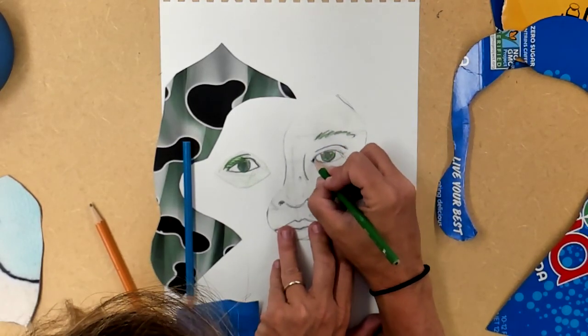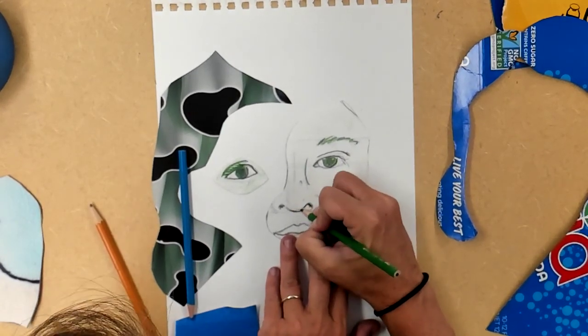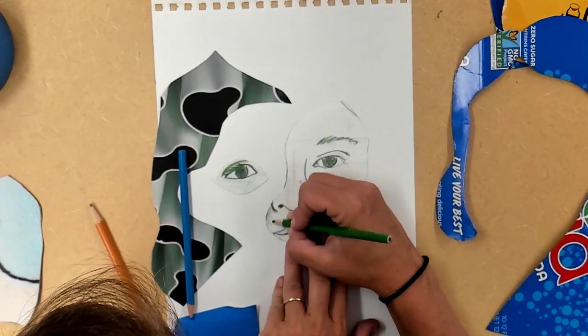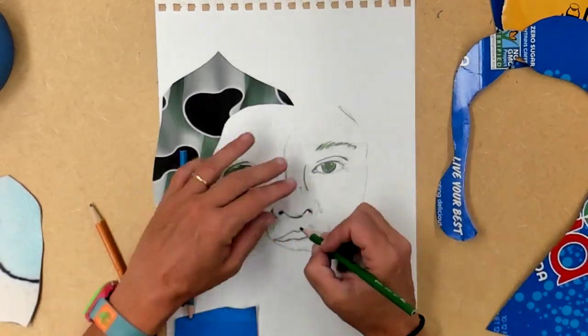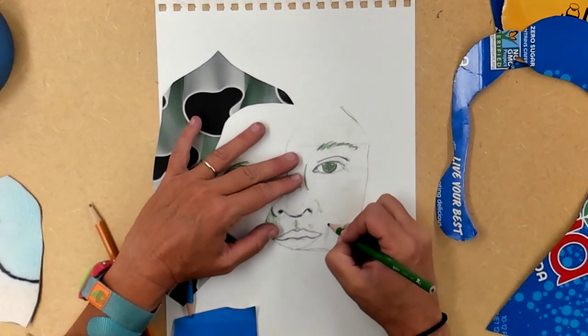It's probably better to keep at least one drawn element, but if you decide to go full abstract — way to go, I'm stoked for you. I'm just trying to show a different way to do this.